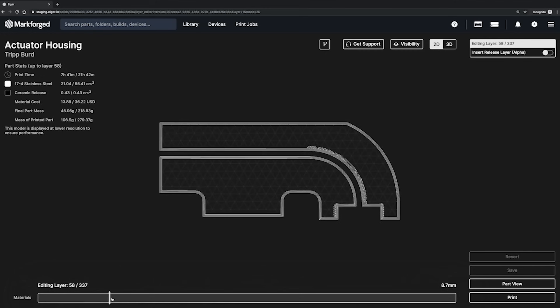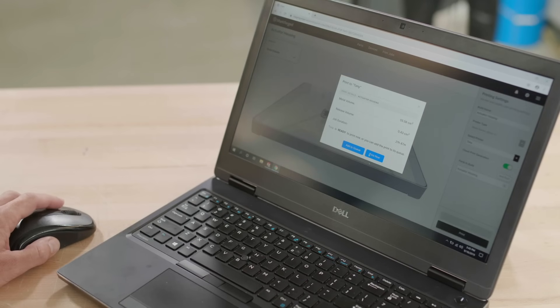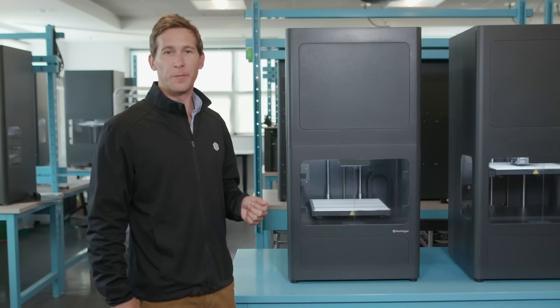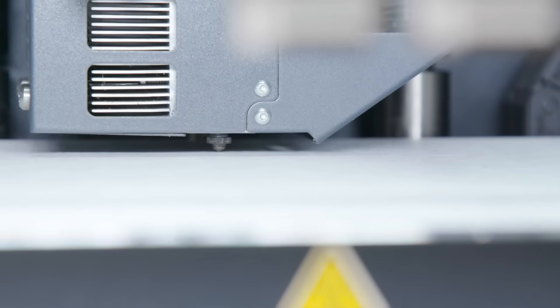As we go through printing, washing, and sintering, Iger will monitor the part's progress along the way. Let's start this print and go to the Metal X. Before starting a print, the machine automatically maps and levels the bed to ensure the first layer goes down well.